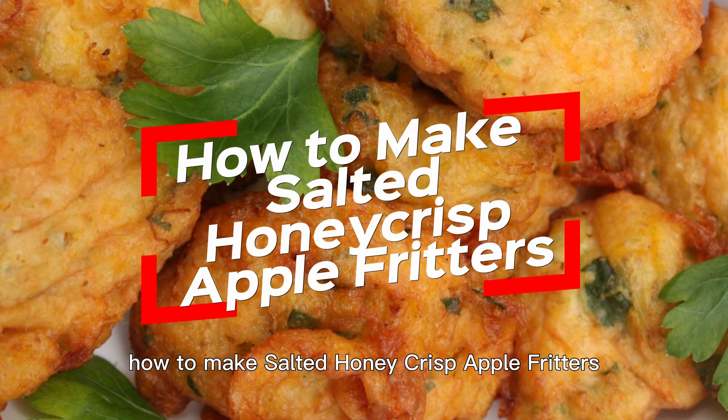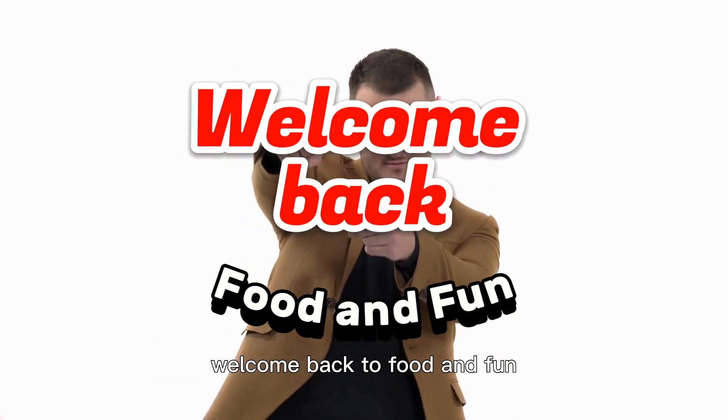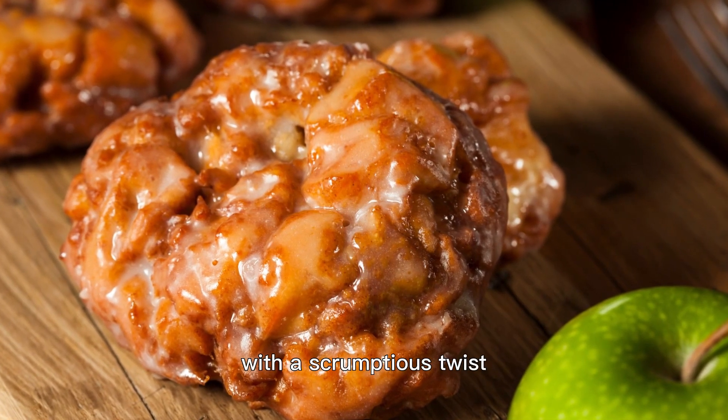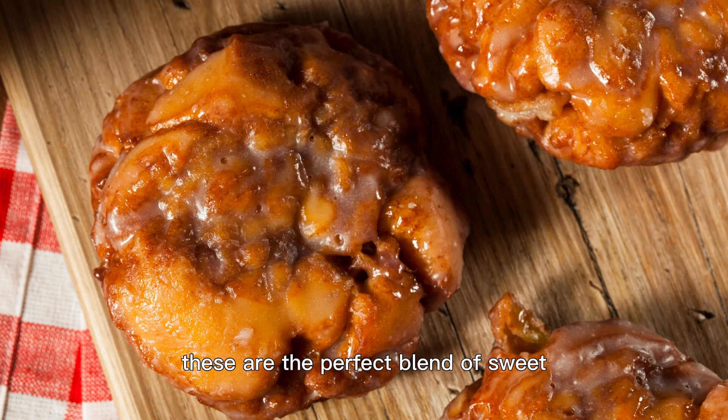How to make salted honeycrisp apple fritters — a delicious and easy recipe. Hey everyone, welcome back to Food and Fun. Today, we're diving into the world of dessert with a scrumptious twist: salted honeycrisp apple fritters. These are the perfect blend of sweet, salty, and crispy. So without further ado, let's get started.